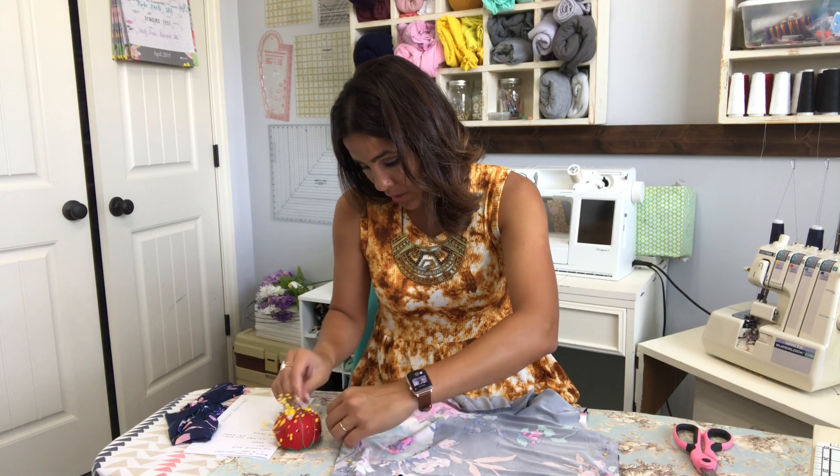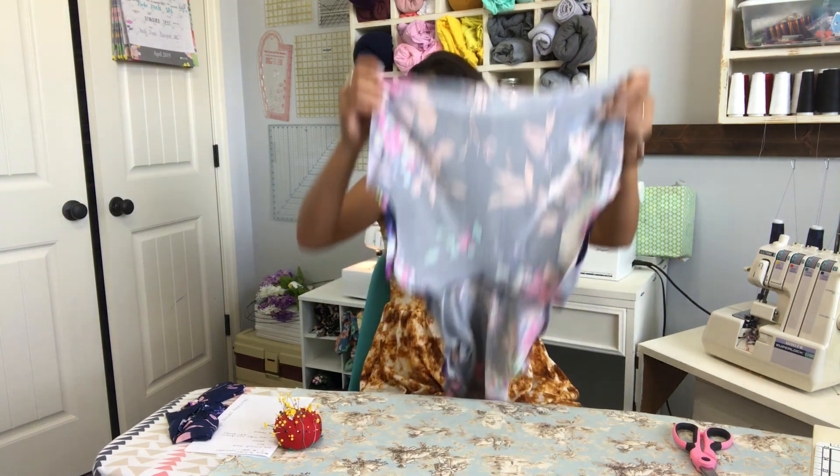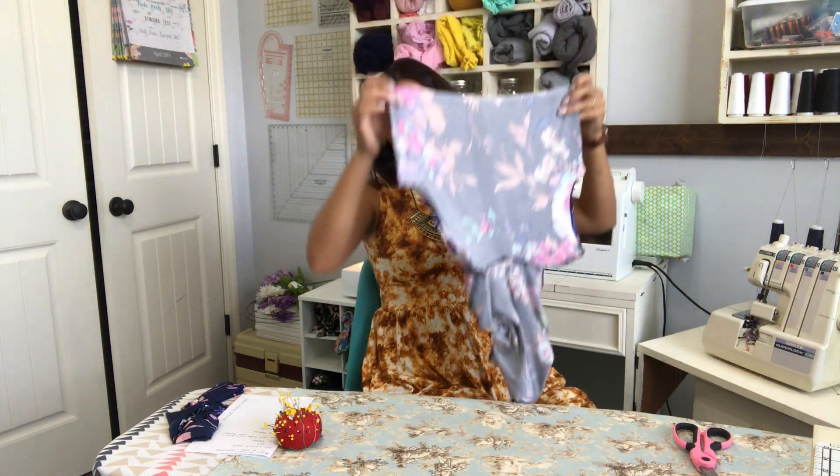Pin them together and we're going to sew the sides — liner to liner and outer to outer. So now I'm going to go ahead and sew those and then move on to the next step.